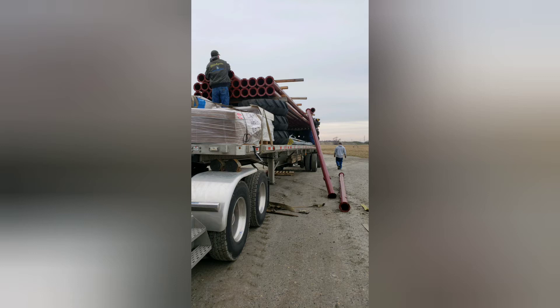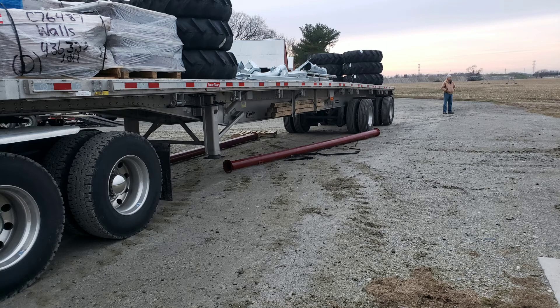Luckily, I've learned over the years that when I'm unloading a pivot like this, I don't roll up my straps while they're throwing the pipe onto the forklift. And the farmer wasn't too pleased with how they were unloading me here — they weren't really giving that much effort into it.